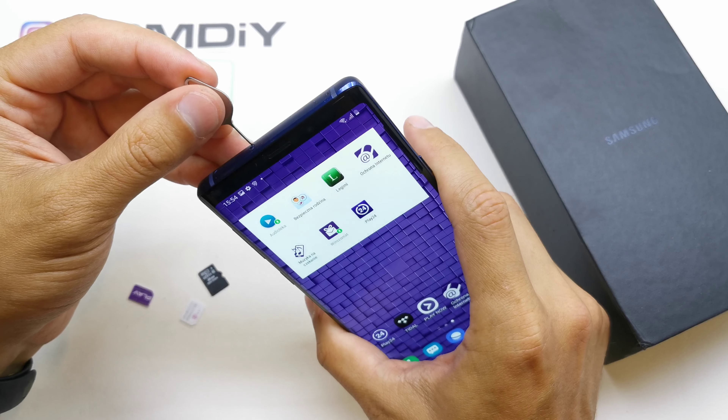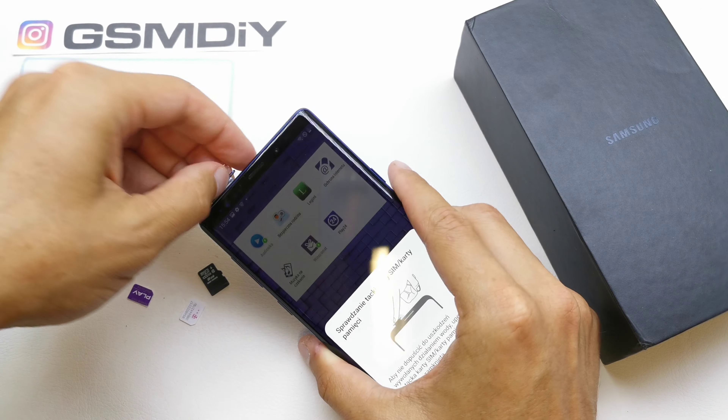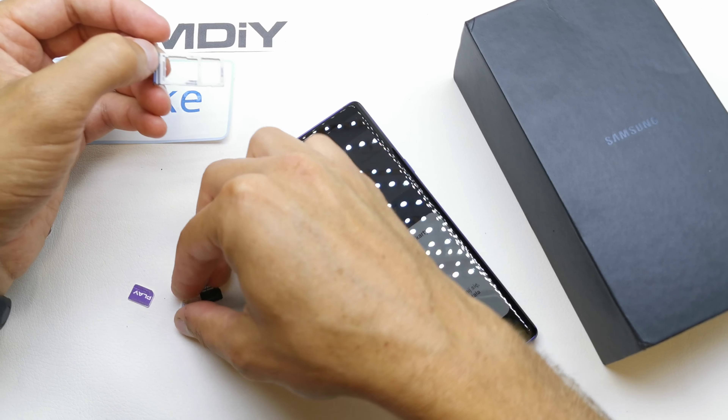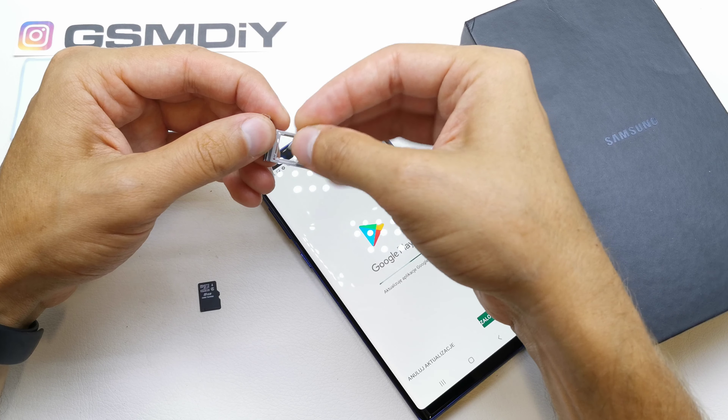To open the tray, press in this little hole here, and you can insert your SIM card — SIM card one — in here.